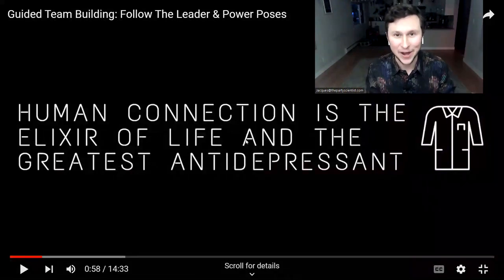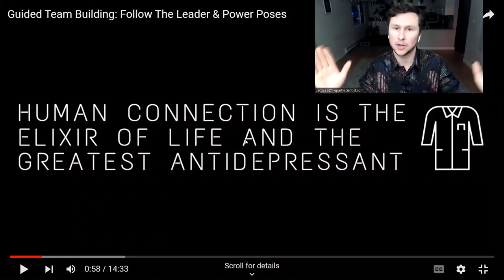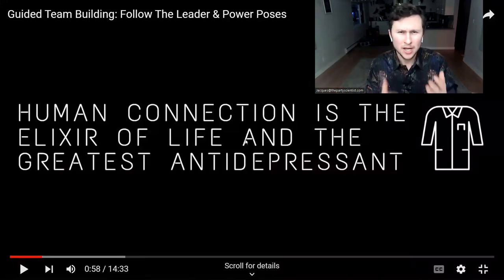Thanks so much for trying this out and embracing a little innovation in how you bring together your group, your team, whoever you're bringing together. I'm Jacques, the party scientist. I want to show you the three-stage model of vibing.